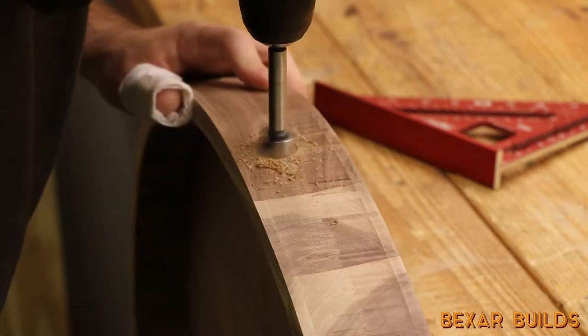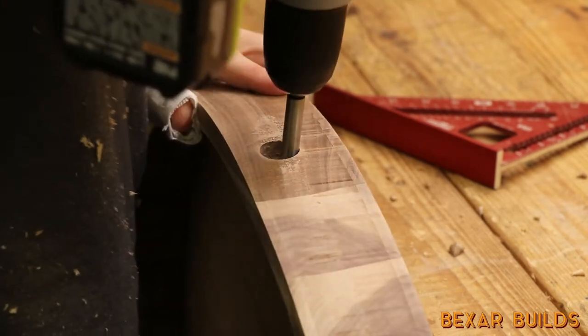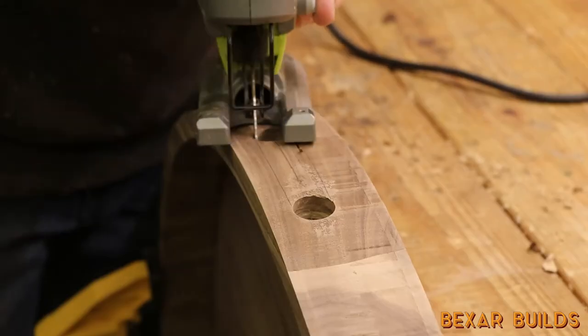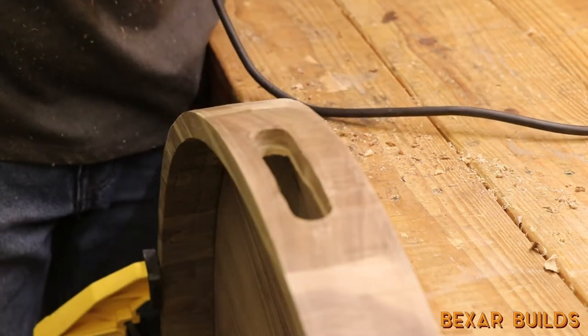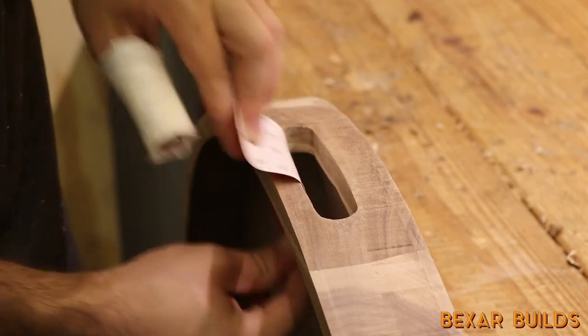Next I used a 5/8 inch Forstner bit to cut some handles. I drilled two holes and then connected them with a few cuts from my jigsaw. Since the cuts I made were pretty rough, I had to come back with some sandpaper to get them into a more ergonomic shape.